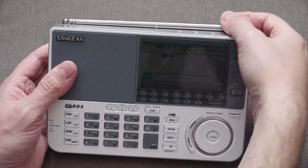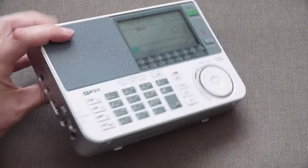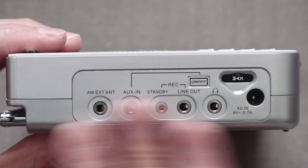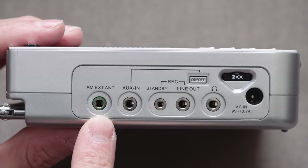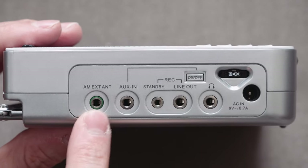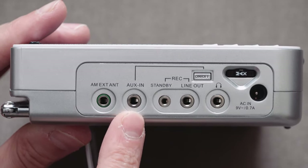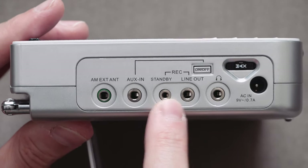Let's take a look up close on this radio. I'll probably leave this video in 4K so we can get some really nice, crisp detail. Down the left-hand side, we have our AM external antenna socket. This radio comes with a reel antenna for shortwave, which you can extend for better performance than the telescopic whip antenna. We also have an auxiliary in where you can attach an MP3 player or phone, though I don't really see the point of using this as an amp. Here we have a record standby and line out, which allows you to connect the unit to an external recorder — Sanjon make their own — so you can set timers and automatically record at certain times.